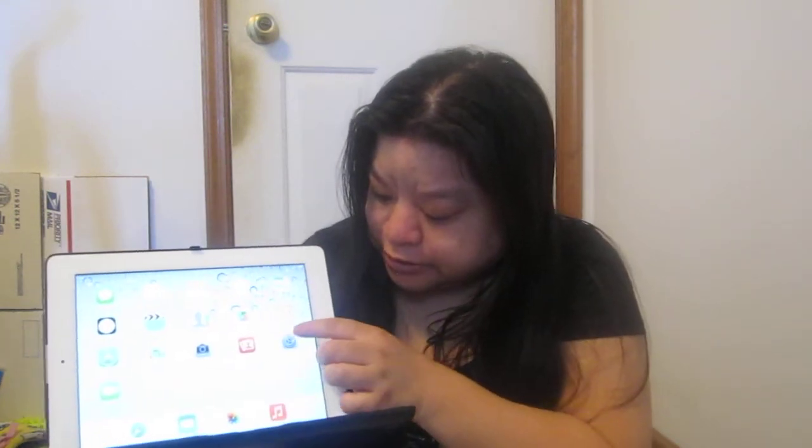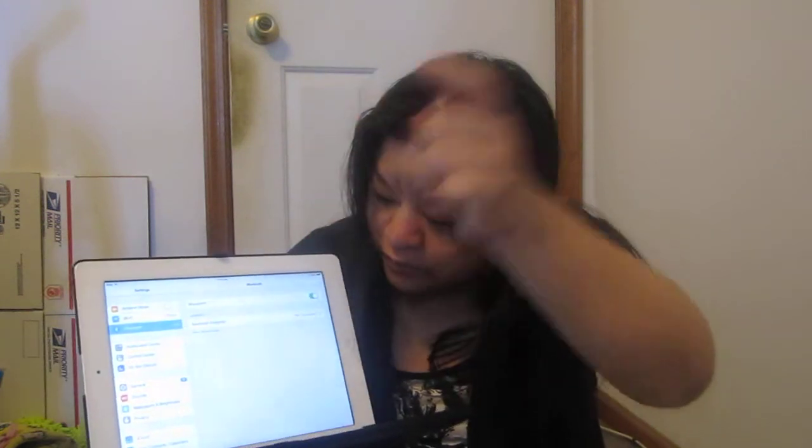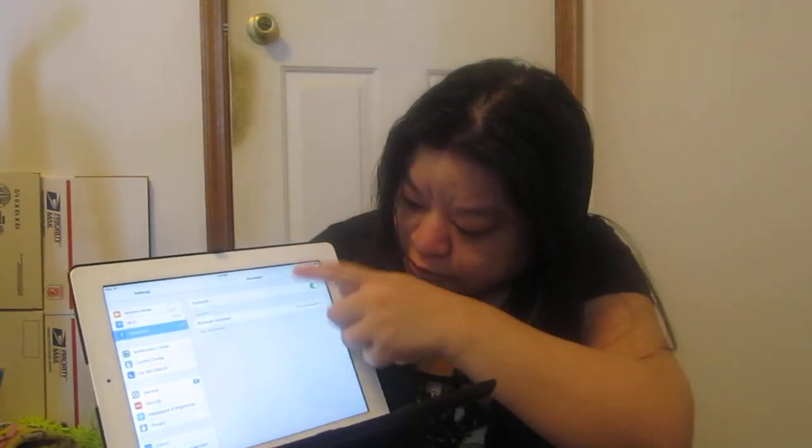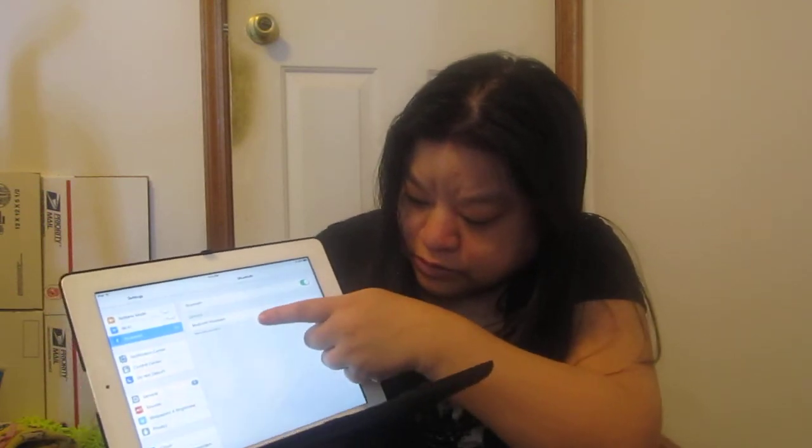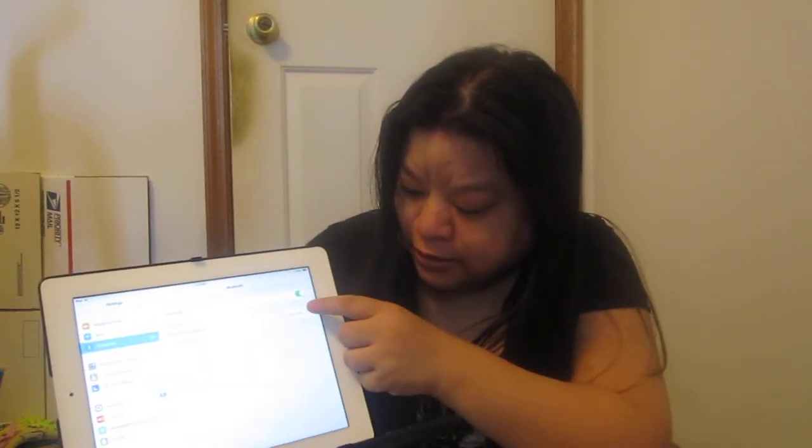I'm going to demonstrate how it works right now. You go to Bluetooth in your settings, turn on Bluetooth, and then it connects to your Bluetooth keyboard. Hit connect and you're paired.